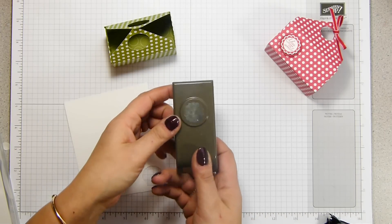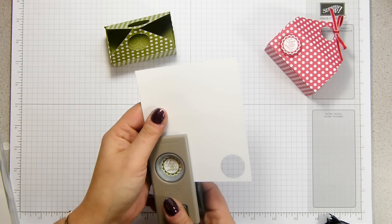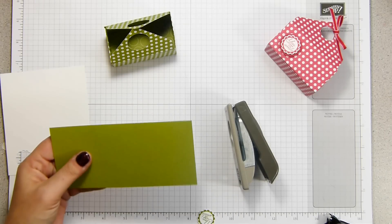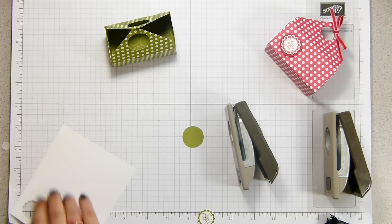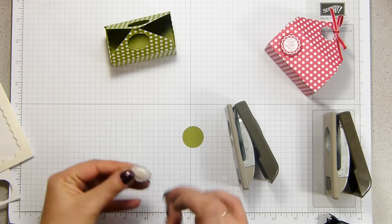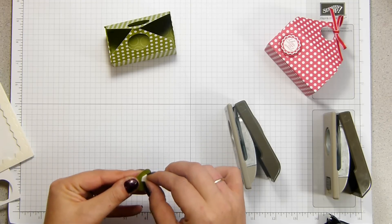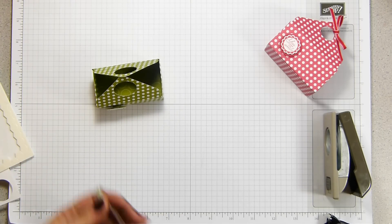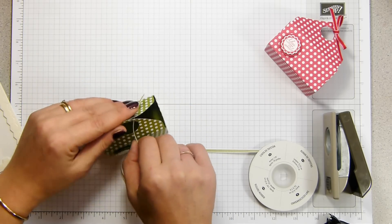This stamp perfectly fits the seven-eighths of an inch scallop circle, so I'm going to pop one of those out. I've got a scrap of old olive so I'm going to take the one-inch circle. Pop those up on dimensionals — one on the back there, one on the back of that — and pop it on the front. Then it's just a case of tying up: I've got the one-eighth of an inch old olive taffeta ribbon and I'll tie it through.